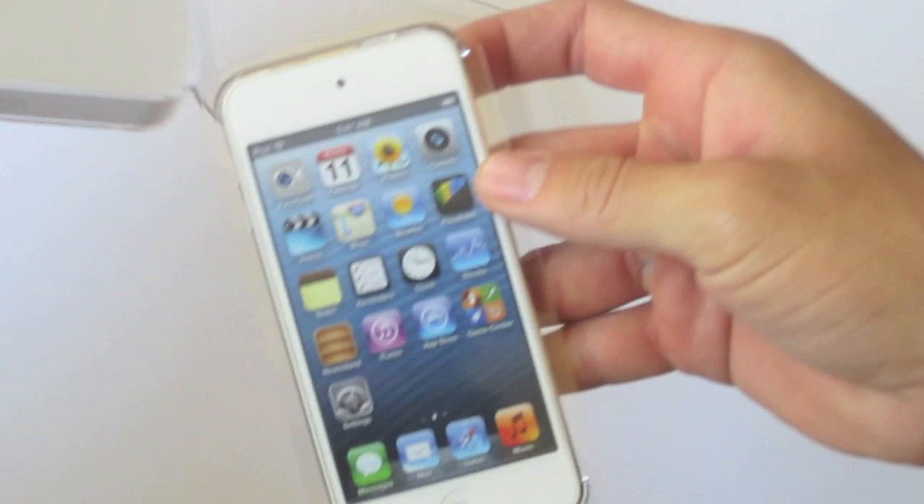About the new iPod Touch, it's rocking the new A5 chip which has two times the processing power as well as seven times the graphics capabilities.